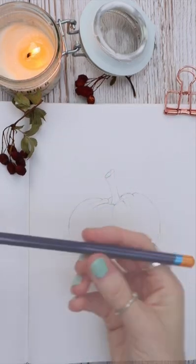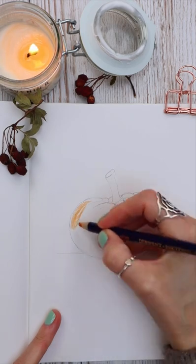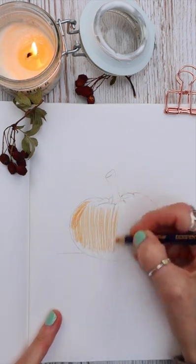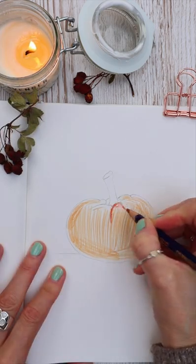A while ago, a paper made from stone was sent to me by a company called Etched. Now I was a bit skeptical at first — how could this possibly work? But this eco-friendly paper was so intriguing I thought I'd give it a try.